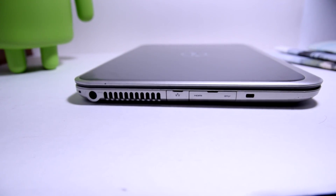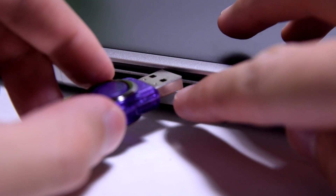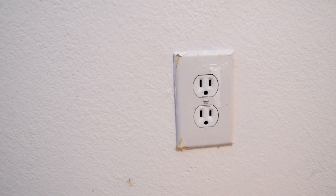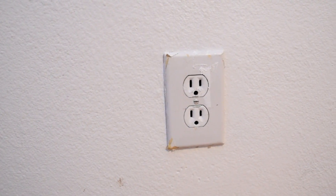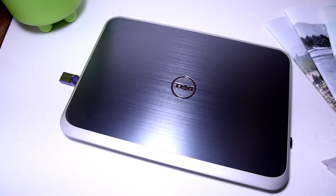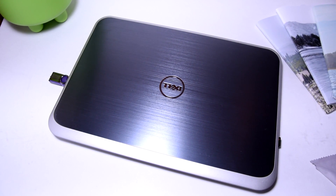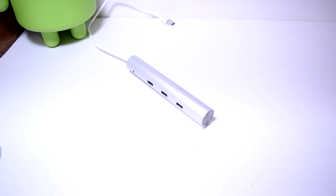Do you ever run into the problem where your computer doesn't have enough USB ports to connect all of your devices at the same time? Or maybe you don't have enough wall outlets to charge all of your devices simultaneously? Well, if you've ever run into that problem before — which if you're tech savvy, you probably have — you'll definitely want to check out this product by One by One.